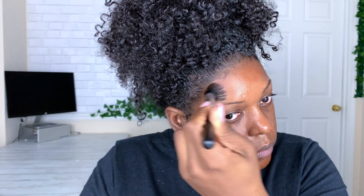I do want to let you guys know that this foundation doesn't match me at all — it's close, but it's definitely my winter color, and I recorded this at the beginning of summer. I didn't realize it didn't match me when I was applying it.